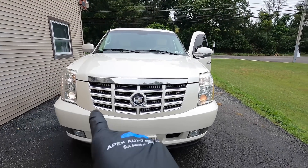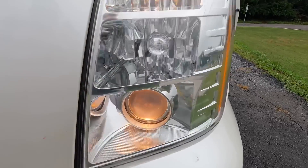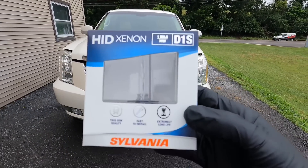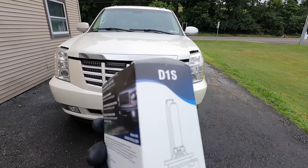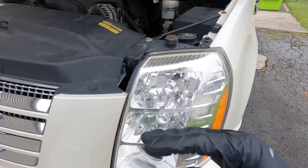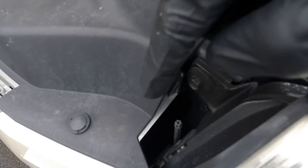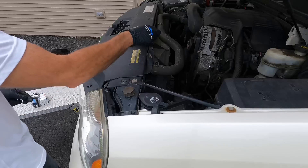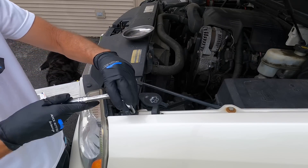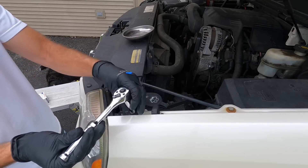Welcome back to the channel. Brian from Apex Detail. Let's finish up the Escalade, get it out front for sale and get it flipped. But first, a few small issues — the HID needs to be replaced on this projector light. It goes on and off and it's really dull. We need to lay that headlight forward, twist out the bulb and get it replaced. There are two 10-millimeter bolts up top and a clip down below, and we should be able to easily lay it forward just far enough to get the bulb swapped out.